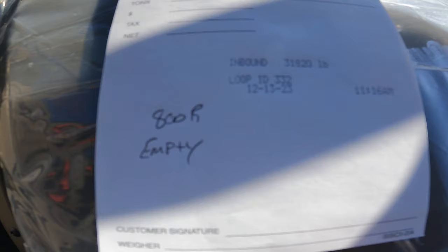We got our empty weight — 31,800 pounds. This thing weighs completely empty. So we're going to go down, get a little potash, and start with the potash calibration.